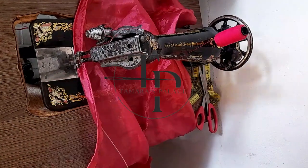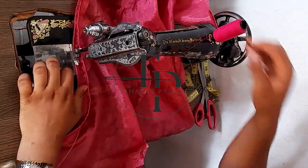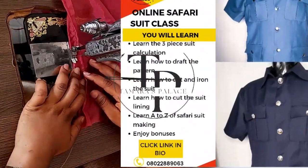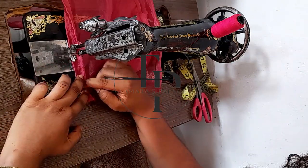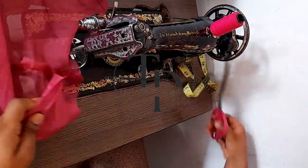We also have several online classes: a full corset masterclass for 5,000 naira — links are in the description — a safari suit class, and a ready-to-wear class for those who want to become fashion designers. It's a full course you could join today.